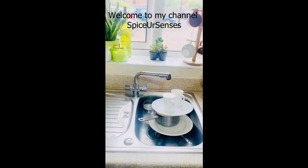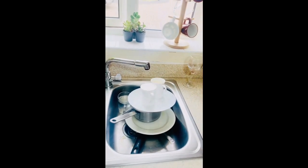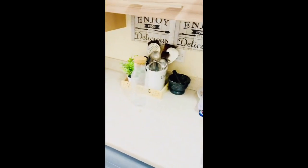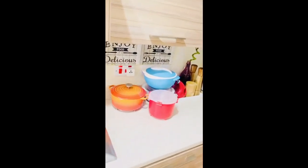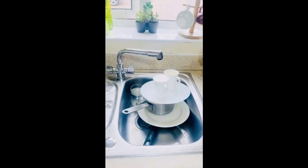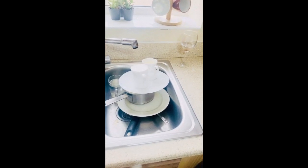I slept a bit early last night. I was very tired, and this is what I woke up to this morning — a dirty kitchen. Everything is lying around and I just hate it. I hate to wake up to a dirty kitchen with dirty dishes, all done by my husband.